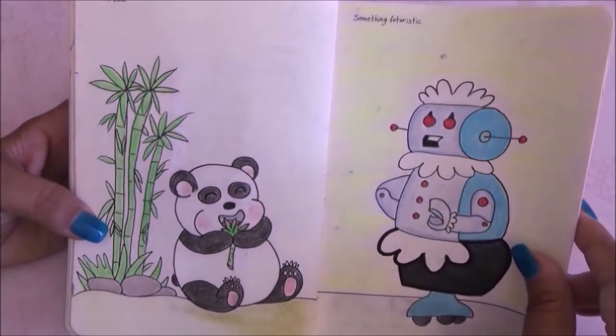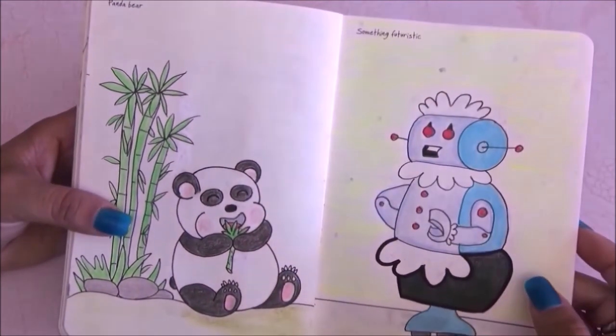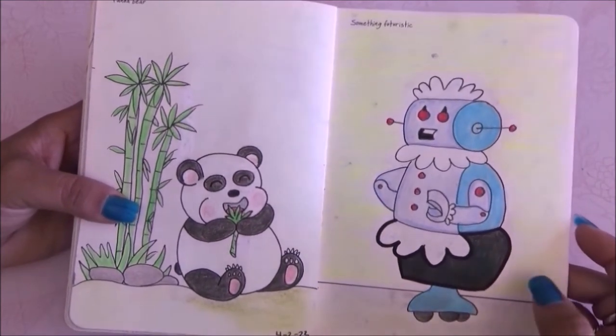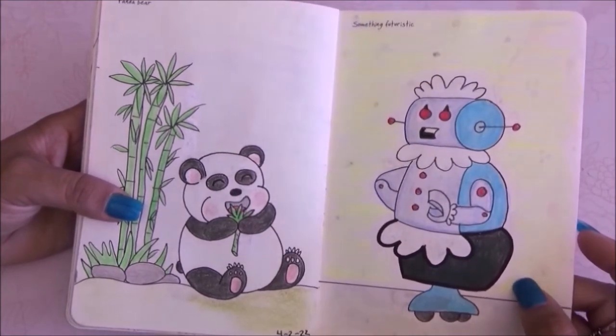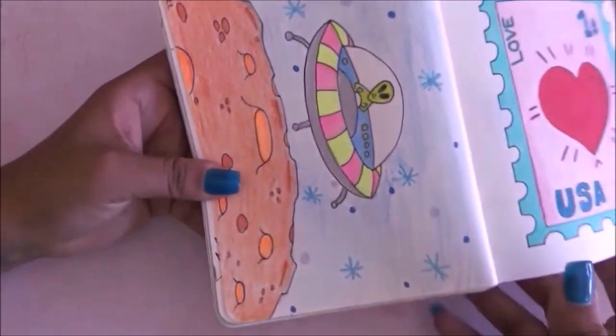Moving on to the next page the prompt is panda bear and I drew this little chubby panda eating his bamboo. Then I had to draw something futuristic and I drew Rosie the robot from the Jetsons — even though she's a vintage character now, in the show she's supposed to be futuristic.